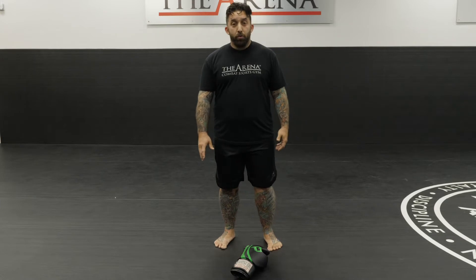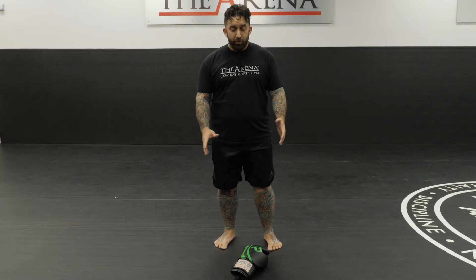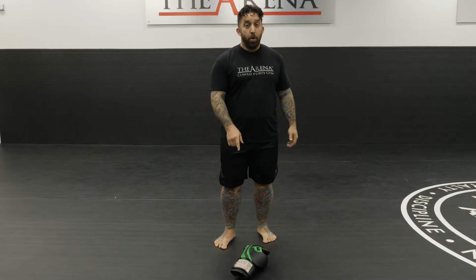Here's a really simple drill you can do in your living room with anything as a focal point — a boxing glove, a shoe, anything you can use just to give you a point of reference. In this drill, this point of reference is your opponent.